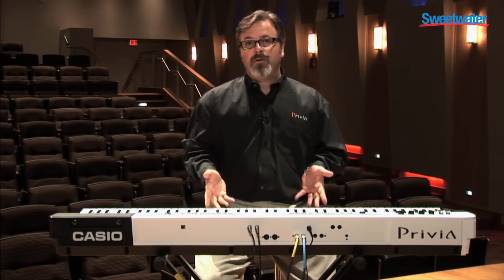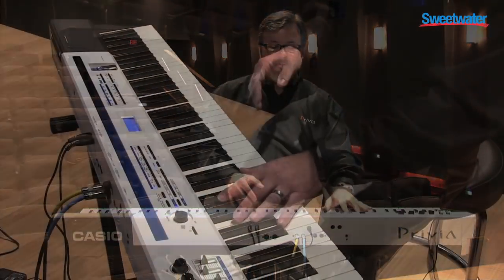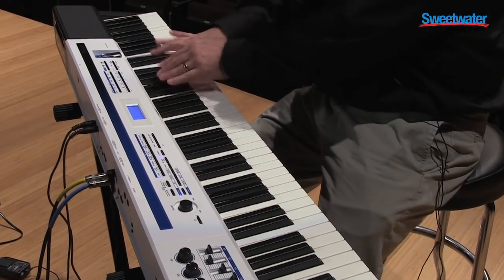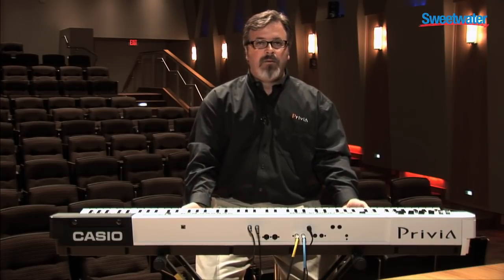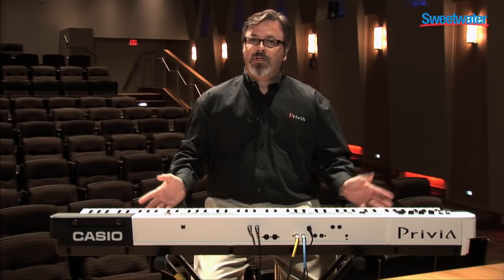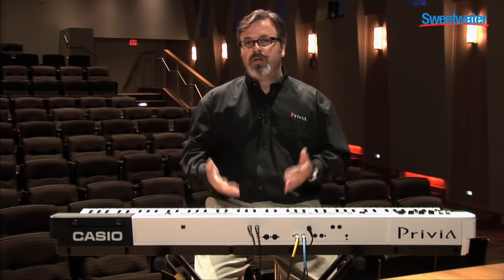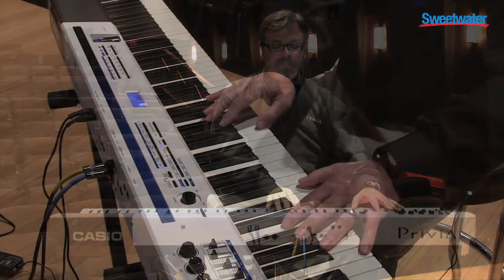The Privia Pro takes the Privia piano sounds — the great acoustic piano sounds that we're known for — and combines them in a new package where we have an extremely lightweight 88-note chassis. It's only 24 pounds, with extreme control over all of the acoustic piano and electric piano sounds, which are all new.